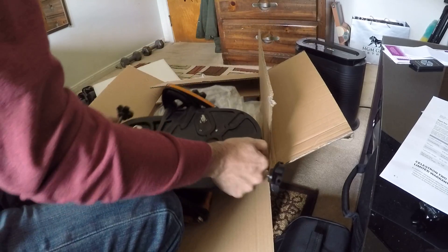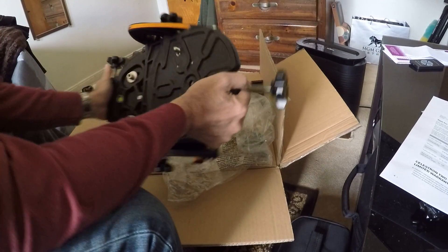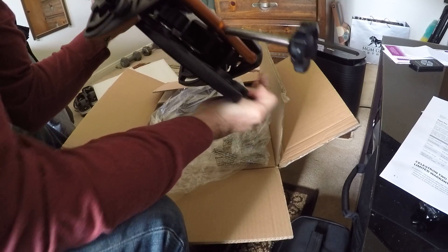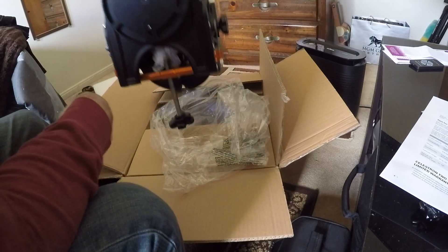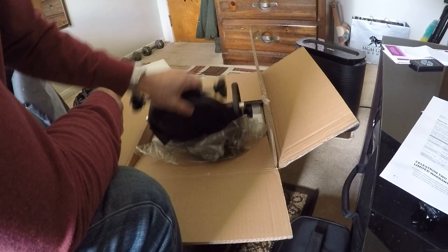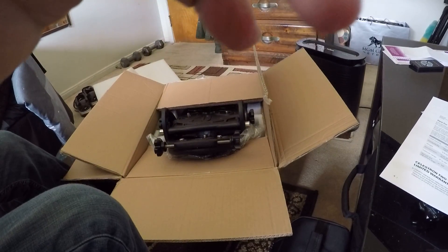That looks like the last thing in the box. I'll have another video on how I actually put this thing together. Oh dang, I got a hernia picking that thing up — that's it!